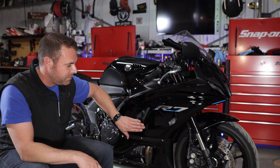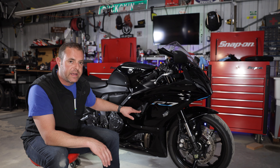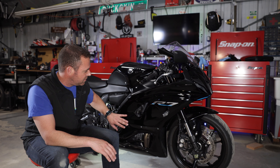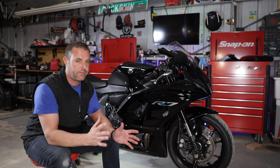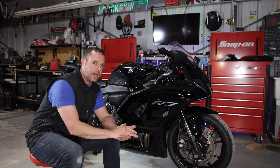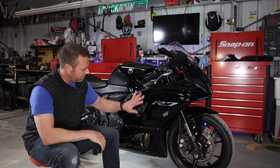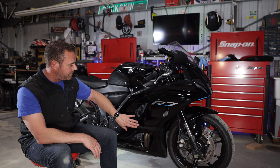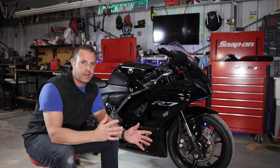The frame slider sticks out a bit farther so when the bike hits the ground it hits the slider instead of your fairings — but the negative is it's directly attached to your frame. At high speed, hitting just the frame slider could potentially damage the frame, and a damaged frame means the bike is no good. It could also grab chunks of asphalt while sliding and potentially flip the bike. Without a frame slider you'll ruin the fairings, but buying new fairings is a little cheaper than a damaged frame.